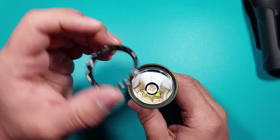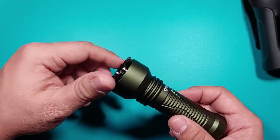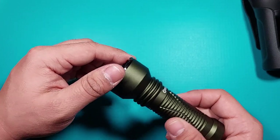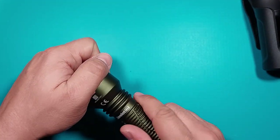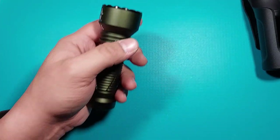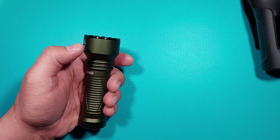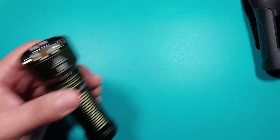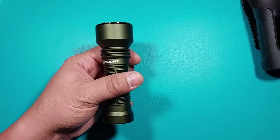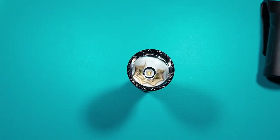Let's put the bezel back in place and screw it back. If you want to change the LED, you can do it, but be aware that this has a driver configured to work with this specific LED type. If you want something different, you need to match the voltage and current requirements of both the LED and the driver.